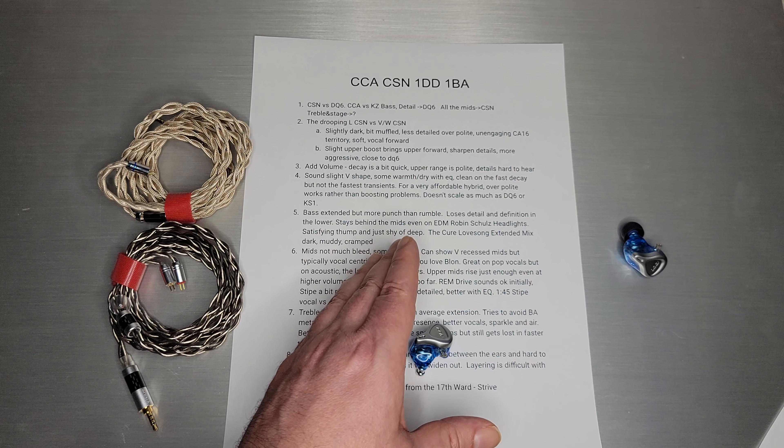The treble is just very polite — I don't think there's any other word for it. It's rolled off and the level is a little low. But the extension is there — you can hear things out pretty far, a little even beyond 10kHz. I think they just pulled a typical CCA move and tried to roll it back a little bit like the CA16, so it doesn't sound as metallic. If you boost the treble, there's just more treble presence, better vocals, sparkle, and air — all those things that tend to appear again after 10kHz that were rolled off without EQ. Better recordings will sound better on this one, and details that are harder to find on most sets are really hard to find on the CSN.